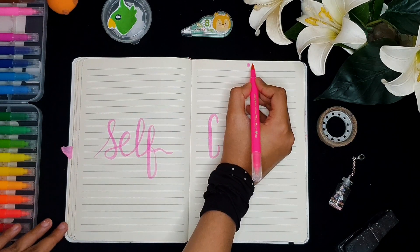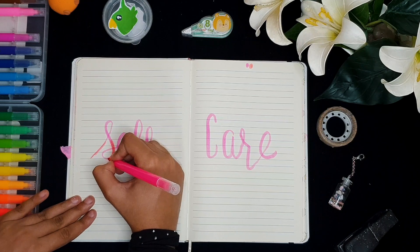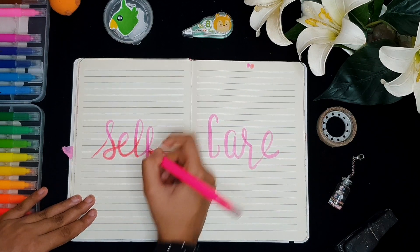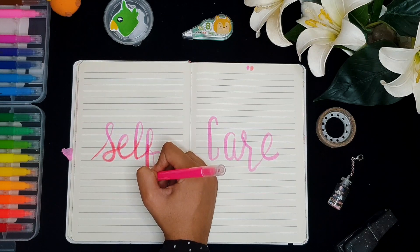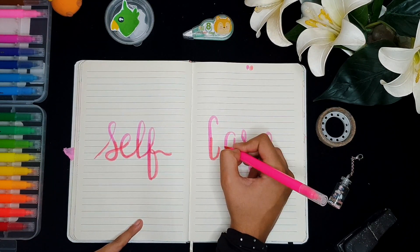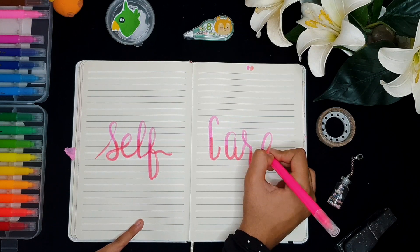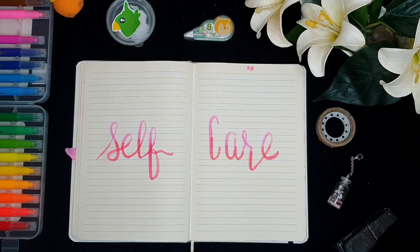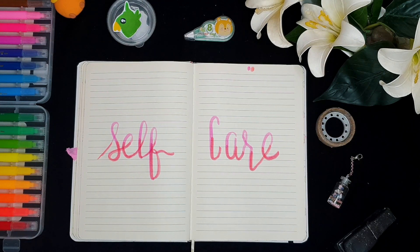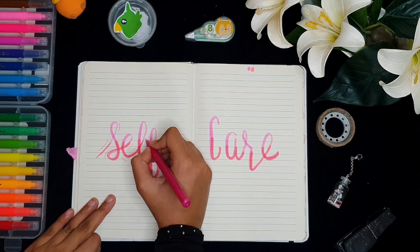I'm going to be using this shade of pink to add in the gradient effect. Most of you have been asking me why I add a gradient effect — it's because it makes my calligraphy look much less worse. I think this is one of my calligraphy styles; every person has their own style. Now I'm going to be using a pink fine liner to add in any other details.